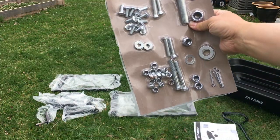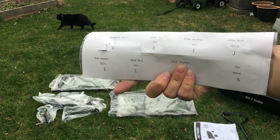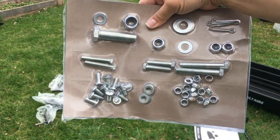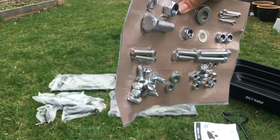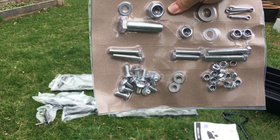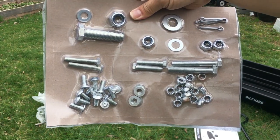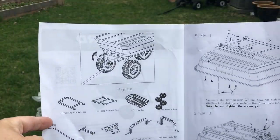The hardware comes in one of these packages where it's labeled on the back side and you just punch them out and grab each from its own little compartment. The only tools we will need to put this together are some wrenches or an adjustable wrench and possibly a screwdriver, just whatever you need to tighten these down. The instructions look easy enough to follow.